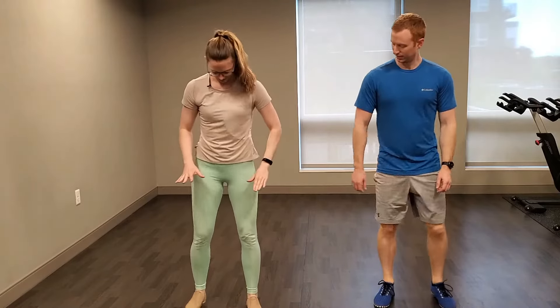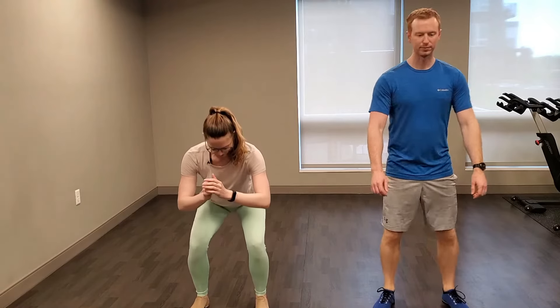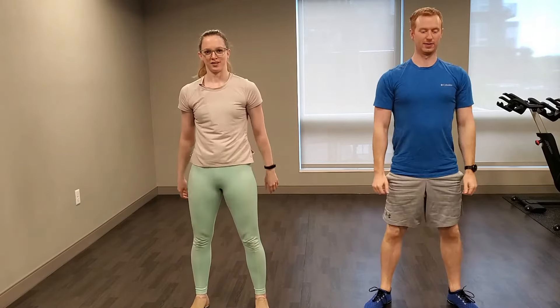Go ahead, quiet those feet. Come to standing. Take your feet about hip width apart. We're going to do about ten body weight squats. Sit your butt back into an imaginary chair and come back up. You can be going all the way down if you'd like, or you could just be doing a little squat, not even going down to your knees.